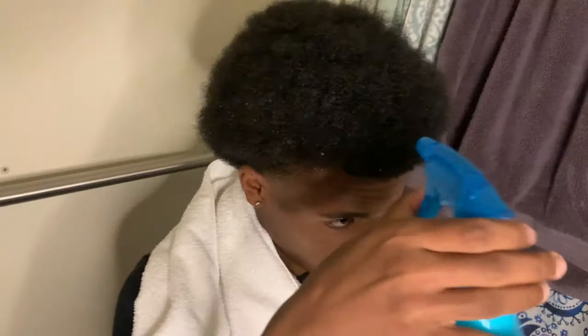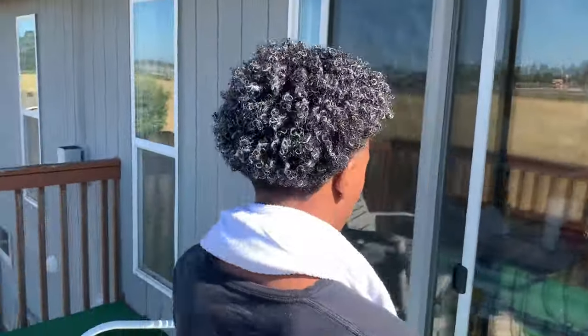What's good YouTube? Thank you for selecting my video. If you clicked on this video and your hair looks like this, watch the whole thing so you can learn how to turn it into this.